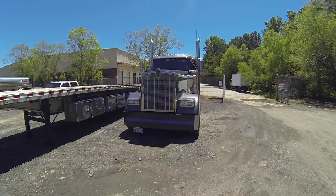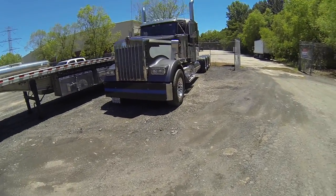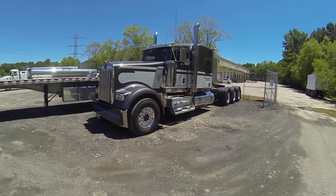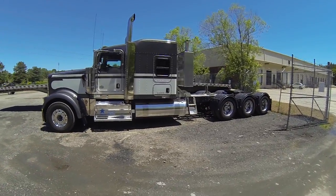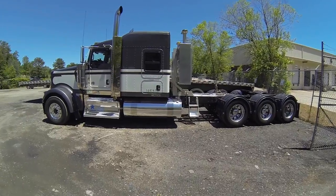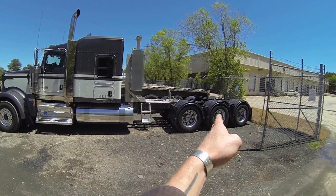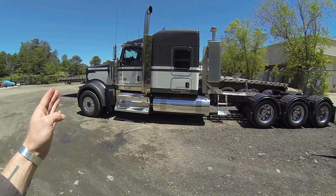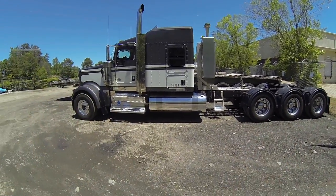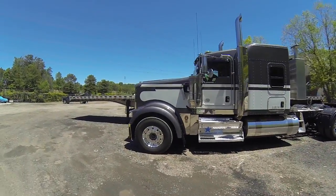The truck is a 2013, by the way. Wheelbase - 307 inches. For those of you that don't know, wheelbase on a tri-drive is measured from the center of your steer axle to the center of your drive axle, which would be our center axle. So from there to there, 307 inches.